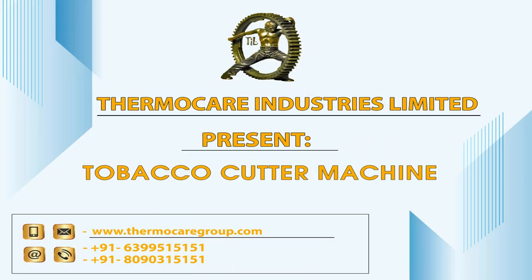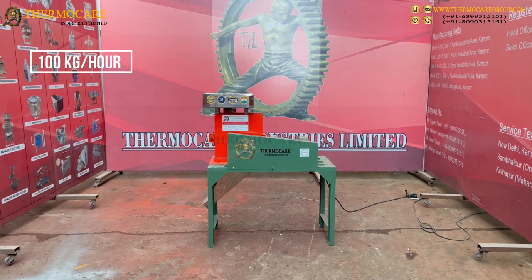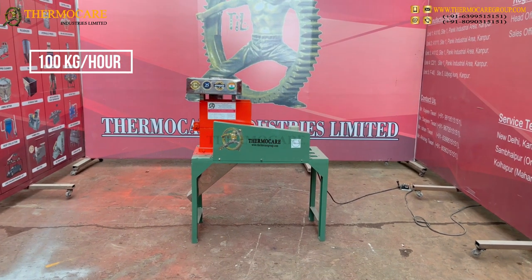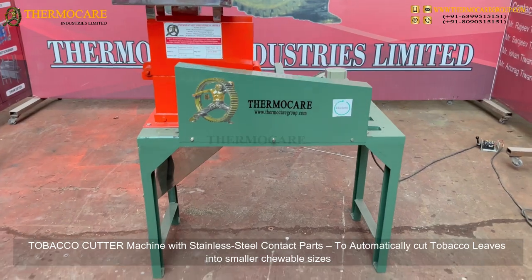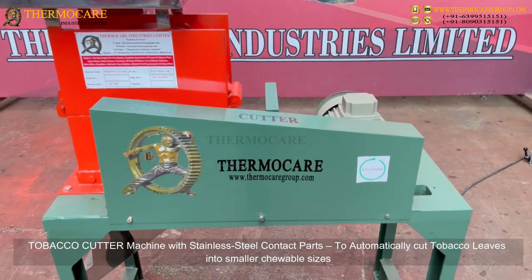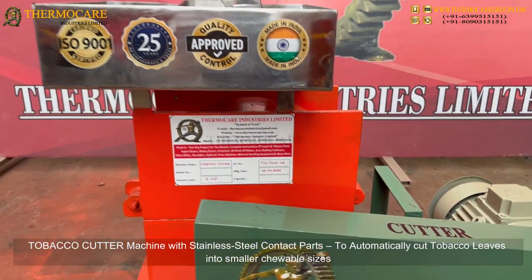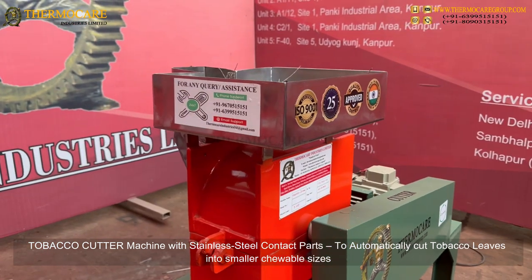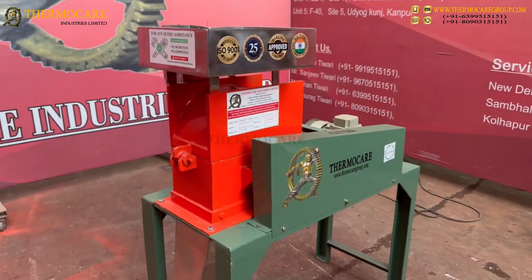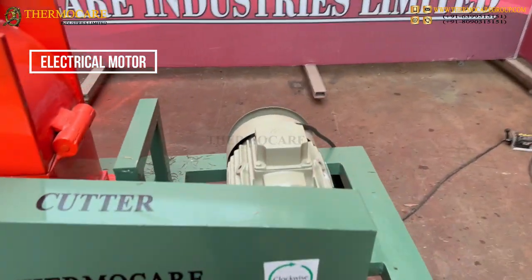Thermacare Industries Limited presents the tobacco cutter machine — a machine with stainless steel contact parts designed to automatically cut tobacco leaves into smaller, chewable sizes.